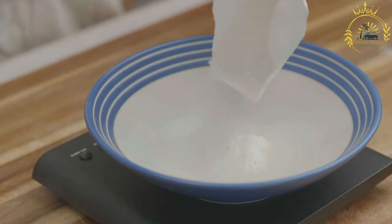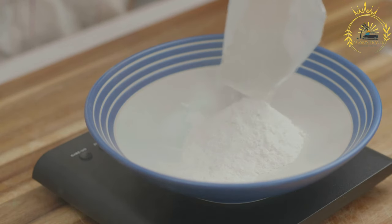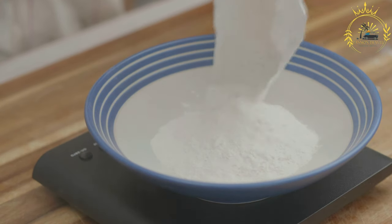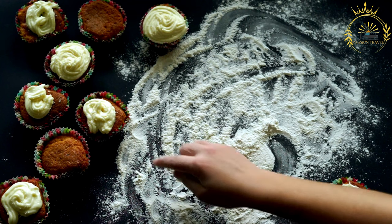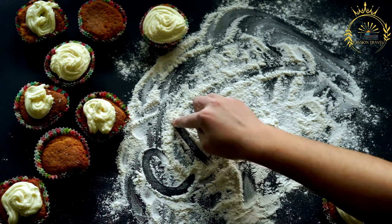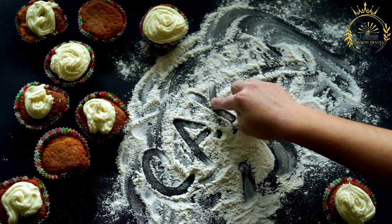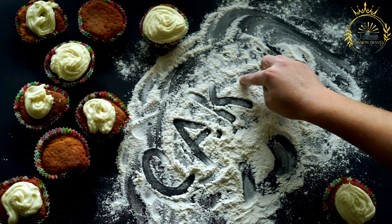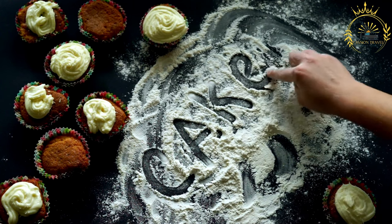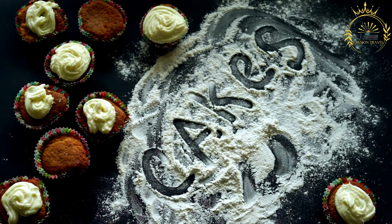The basic ingredients for johnny cakes include all-purpose flour as the primary dry ingredient, a small amount of salt to enhance flavor, fat such as lard or shortening while others may use butter or vegetable oil for a slightly different flavor, and water or milk to bring the dough together and create the desired consistency.